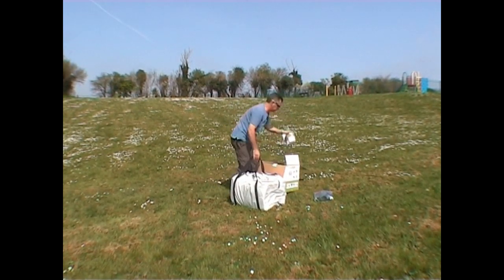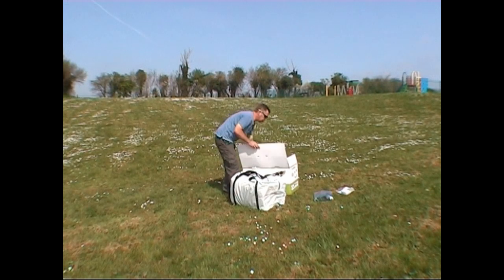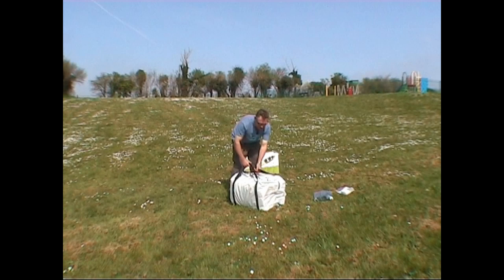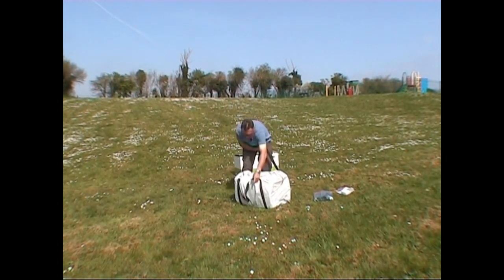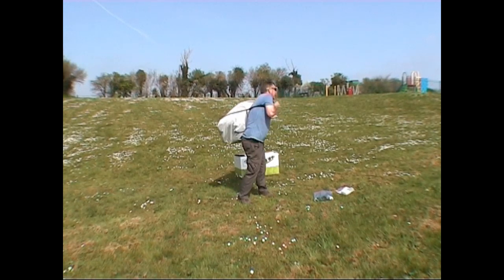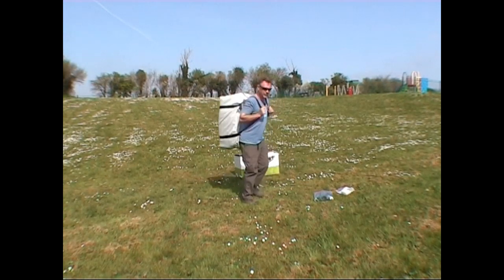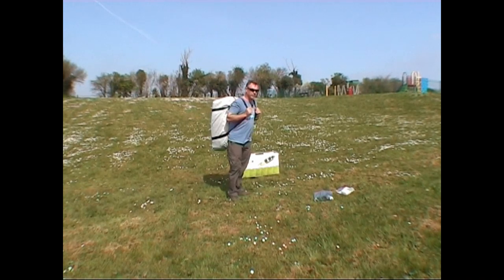As for weight versus the Colorado, which is the two-seater: the Colorado weighs in at around 14.5 kilograms and this weighs in at 18 kilograms, so it's slightly heavier but it is a three-man canoe, albeit two adults and a child in all reality. Maximum payload for the Colorado is 440 pounds — that's 199 kilograms — whereas this one is 250 kilograms, so it will actually take more weight.